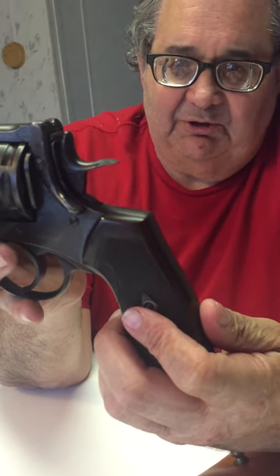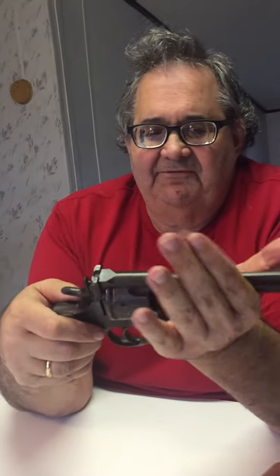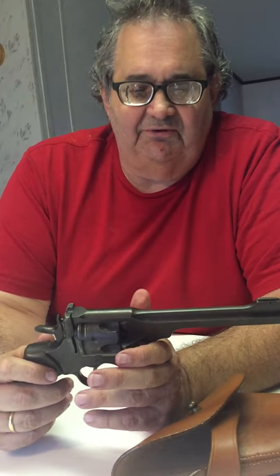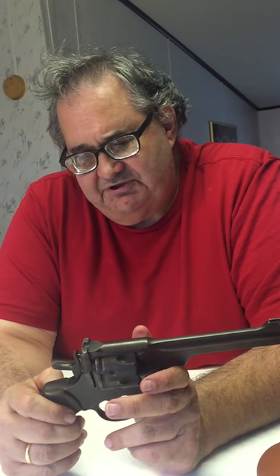This particular pistol was made in .455 Webley caliber. Many of these pistols when they were surplused out in the 60s and imported into the United States — since .455 Webley ammunition was unknown there — many importers converted these pistols to fire .45 ACP with half-moon and full-moon clips. The problem with doing that is the .45 ACP is about 20% stronger than the original .455 Webley cartridge, so shooting .45 ACP in this gun could loosen the timing on the revolver and actually blow up the cylinder.